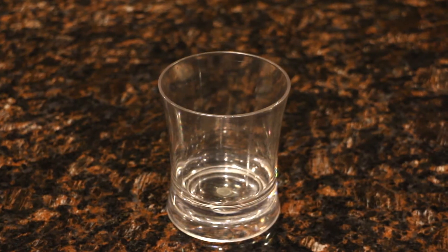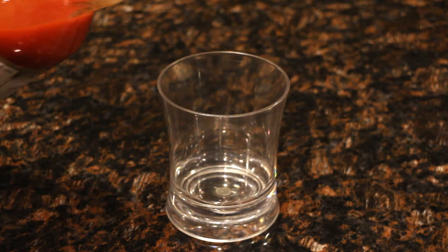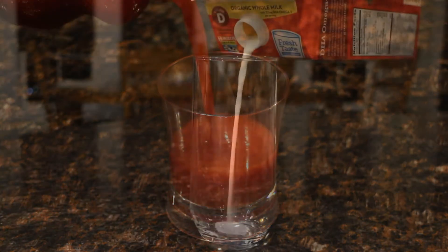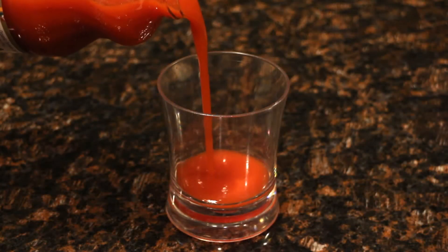Hello little scientists and science enthusiasts! Did you ever think what will happen if you put dry ice into tomato juice or milk? You did? Me too! So today we will find that out. Are you ready? Okay, let's pour some in.